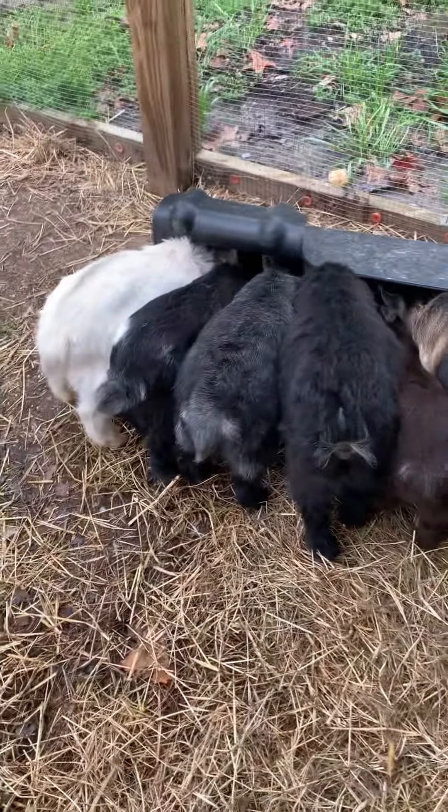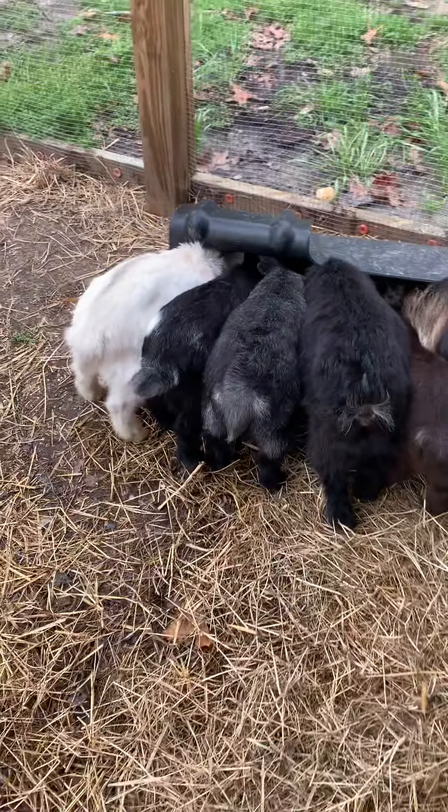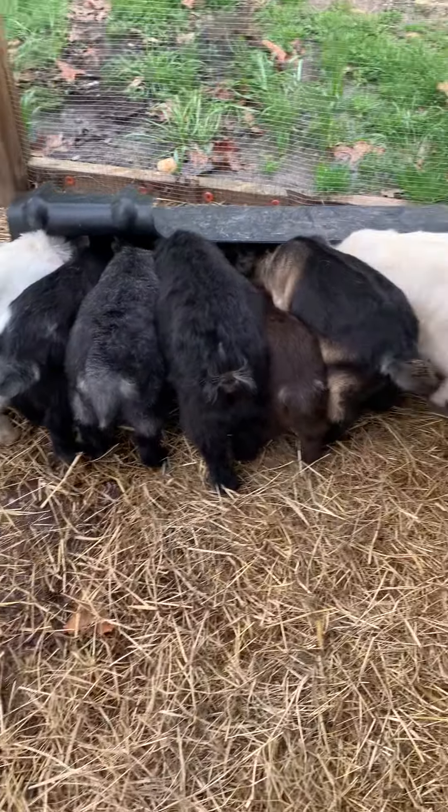I was going to give you a little update. They're all in the weaning process. Some has been longer than the others. Simply Southern Roots.